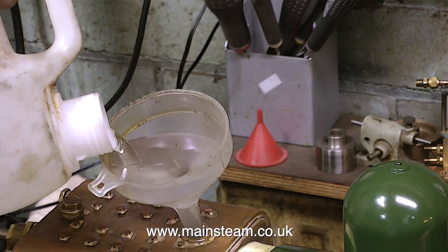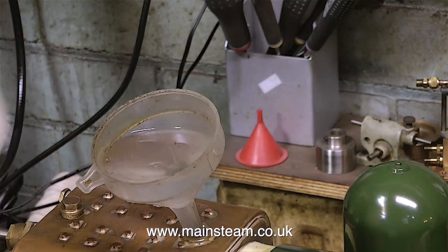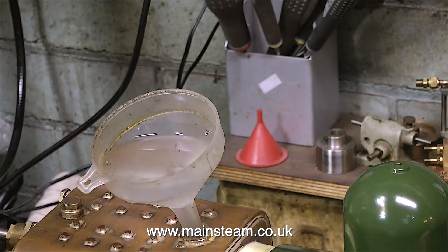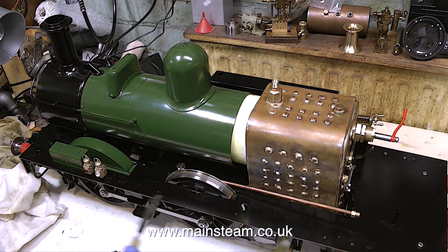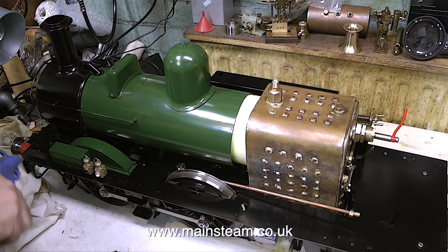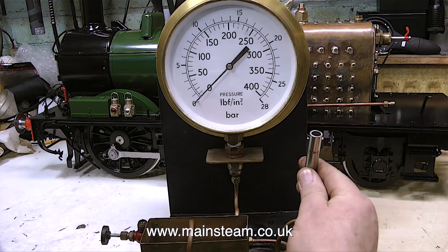Without further ado, I'm going to fill the boiler right up to the top with water. It is most important that you fill the boiler right to the top - there must be no air in there at all. And it's equally important not to spill any water on the engine, so I'm using an airline to blow away any spillage. During the hydraulic test, I will be looking for any water leaking from the boiler, so I don't want to mistake leaking water for any water that was spilt on the engine in the filling process.